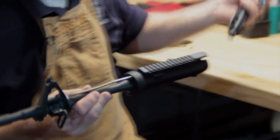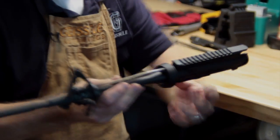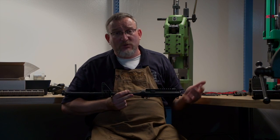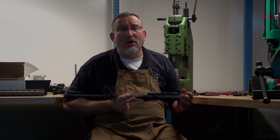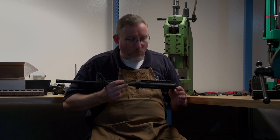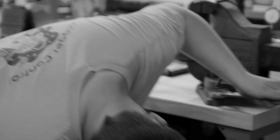We're then going to remove the stock handguards. Pull down on your delta ring, slide one out, and slide the other out. We're now going to hold the upper receiver because we're going to be doing some work on it, and for that you need some specialized tools.